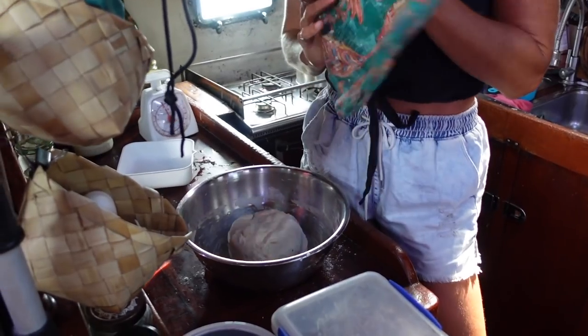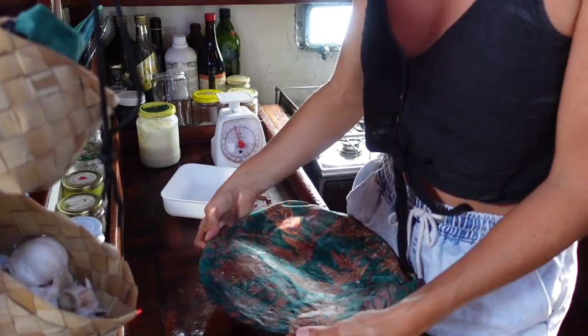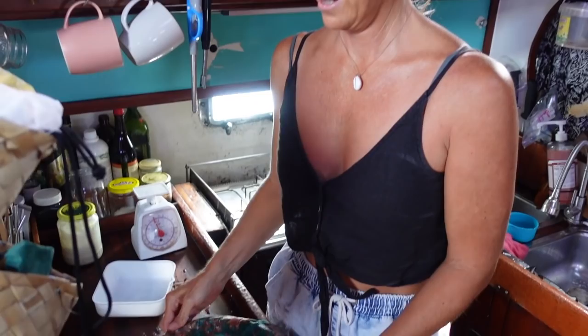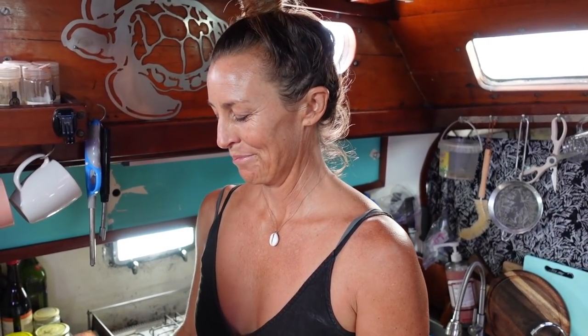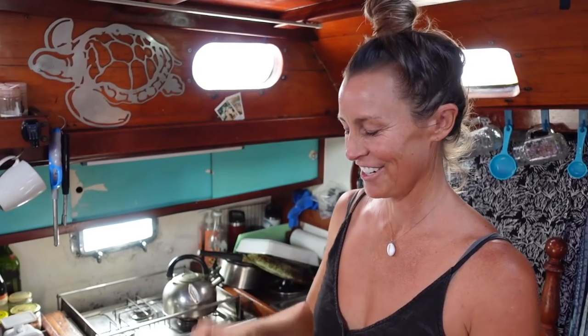That is step one for making your bread, and then you cover up your bowl. I've just got a beeswax cloth on my bowl and I put it over the bowl, and you now leave that for roughly an hour. I am not really good at being very precise — I'll leave it for an hour, maybe 45 minutes, sometimes two hours. It depends on what I'm doing and how distracted I get in the mornings. But I recommend leaving it there to sit for one hour. In an hour we'll come back and I'll show you what I do next.